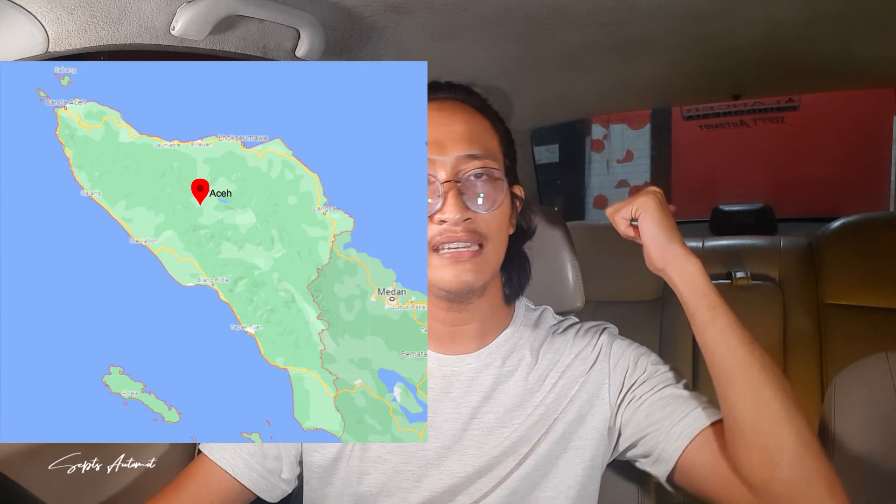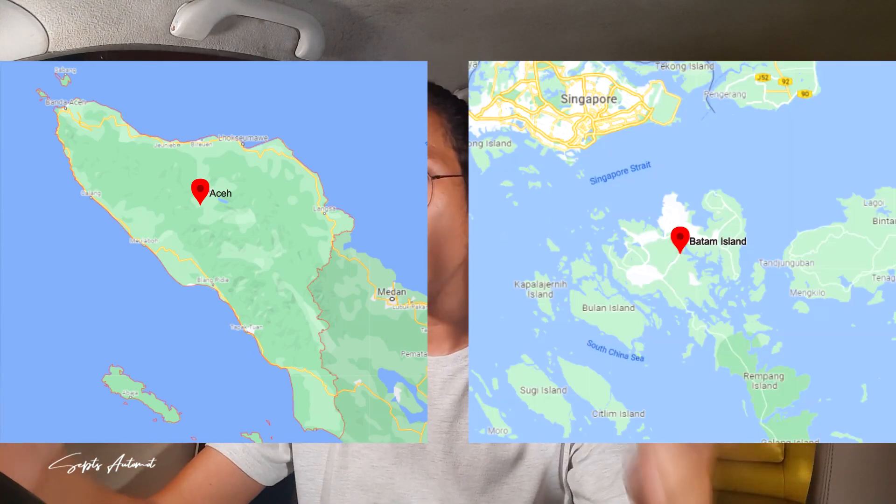Dari awal saya selalu katakan bahwa Cluster Meter CK MiFact ini langka, dan memang betul. Sebabnya, persebaran CK MiFact hanya ada di 2 daerah saja, yaitu di Aceh dan di Batam. Selain daerah itu mungkin ada, tapi hanya hitungan jari. Di samping itu, mayoritas CK MiFact bertransmisi otomatis, sehingga jarang sekali kita bisa menemukan Cluster Meter CK MiFact versi manual.